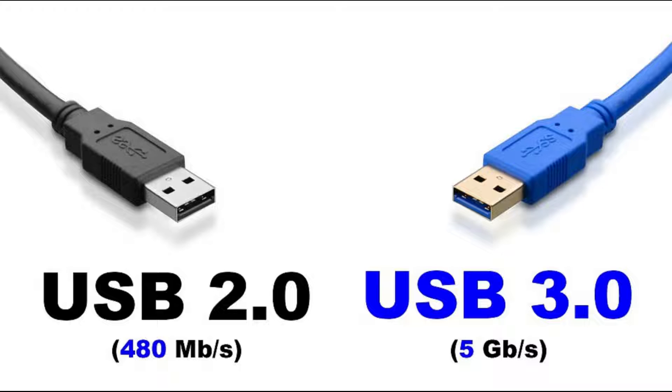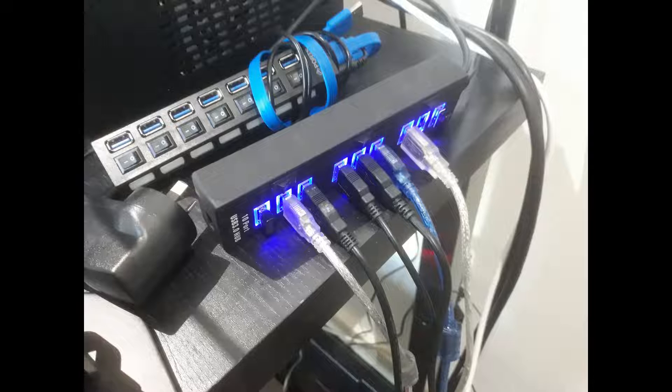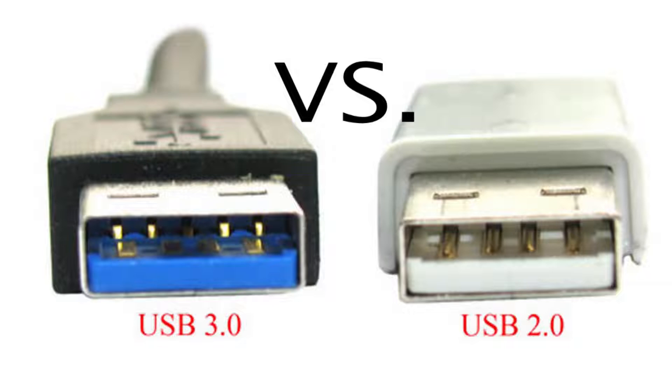Let me briefly explain why. The two major differences between USB 2 and USB 3 are the bandwidth and the maximum current you can draw. USB 2 high speed operates at 480 megabits per second, whereas USB 3 SuperSpeed is 10 times faster at 5 gigabits per second. The maximum available current for a USB 2 high speed port is 500 milliamps, whereas for USB 3 it's 900 milliamps. So you might be thinking: why not simply use USB 3 hubs and plug all your USB 2 devices into them? Well, that's what I thought. After all, USB 3 is generally backward compatible with USB 2 — though you will only get USB 2 speeds if you plug a USB 2 device into a USB 3 port.